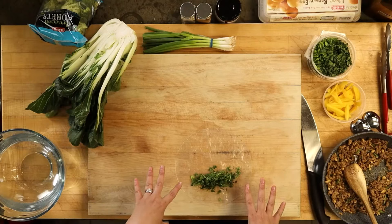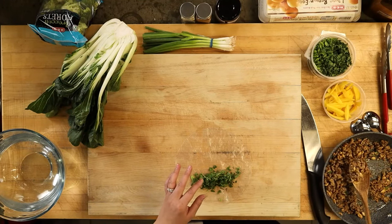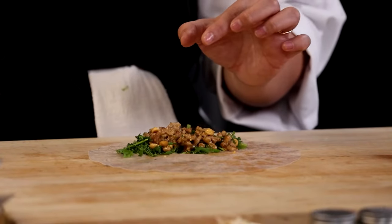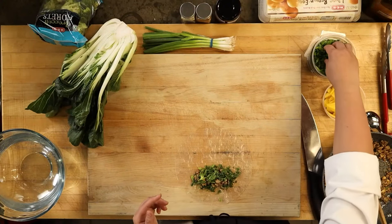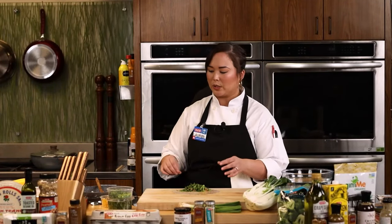I laid my fresh herbs down as kind of a bed for the pork. You want the pork to cool down a bit — if there's still a little too much heat in there, just tuck the herbs in there first. It'll kind of activate your herbs and make them fragrant, and it'll also protect your rice paper from the hot meat so it doesn't tear.